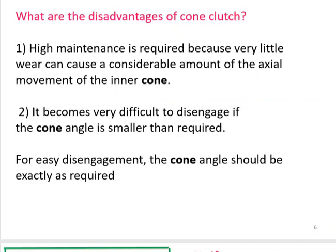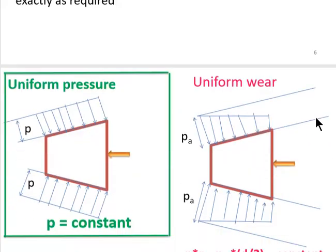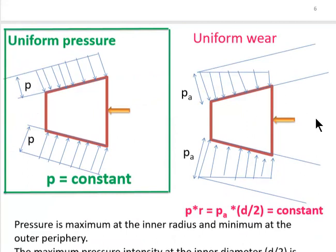The disadvantages of the cone clutch include high maintenance requirements, because very little wear can cause a considerable amount of actual movement of the inner cone. It also becomes very difficult to disengage if the cone angle is smaller than required. For easy disengagement, the cone angle should be exactly as required.